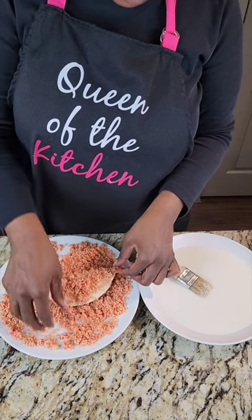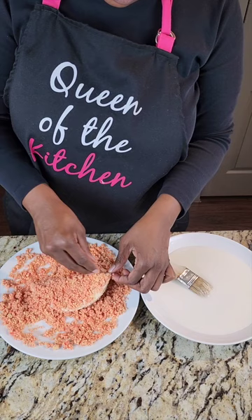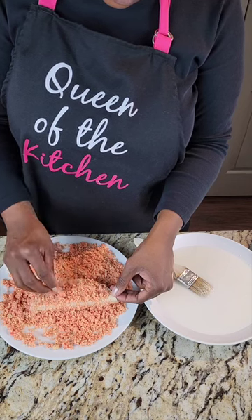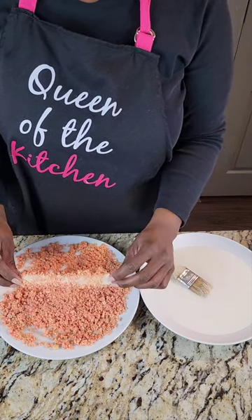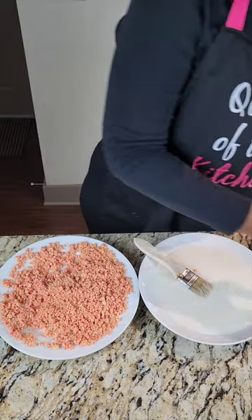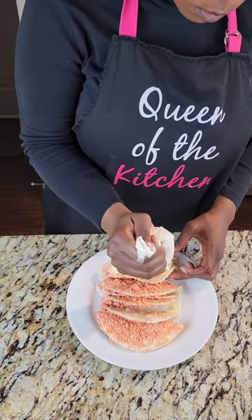Just pick the crunch up and toss it onto the taco shell. You can pat it in a few areas, but I wouldn't suggest patting it too much because you don't want it to be clumpy. You want to make sure it sticks, so just toss and toss. You can also add some crunch to the inside if you want extra strawberry crunch flavor. Keep completing this process until you've added crunch to all your tacos.